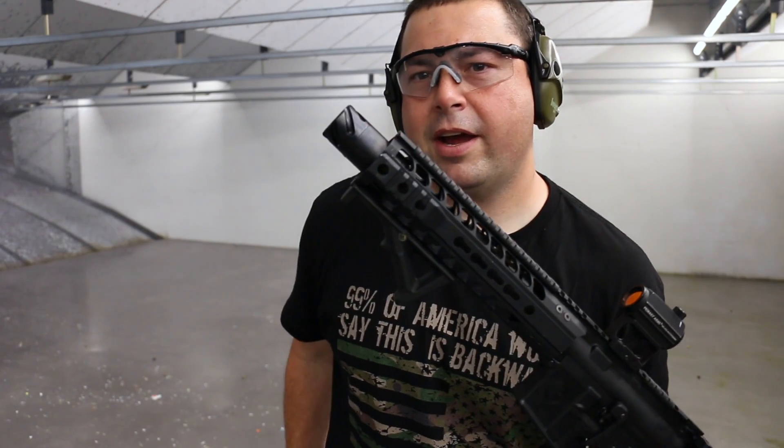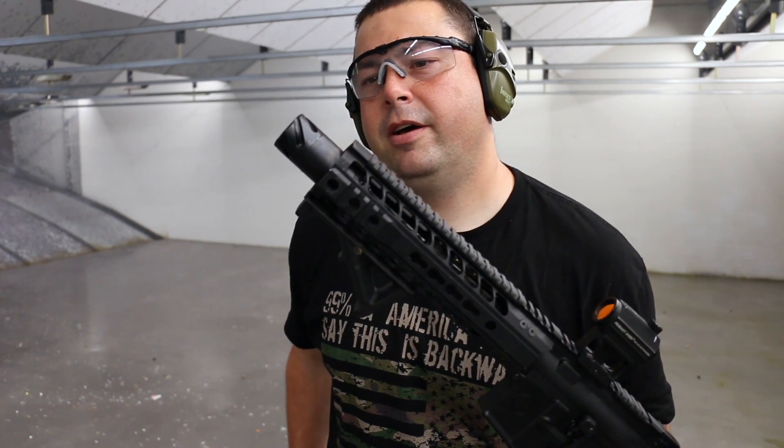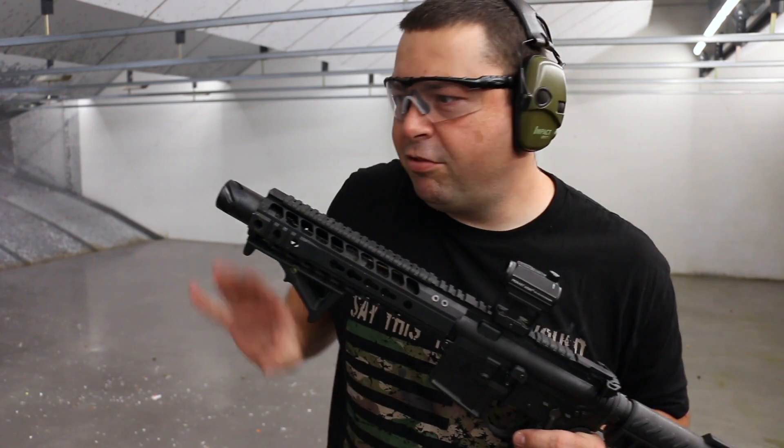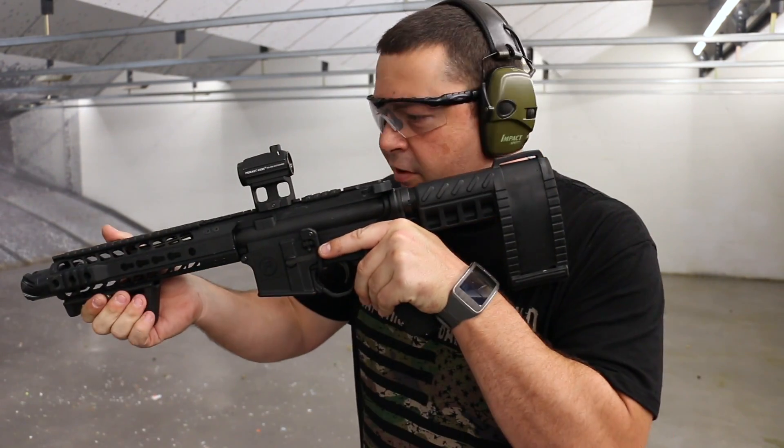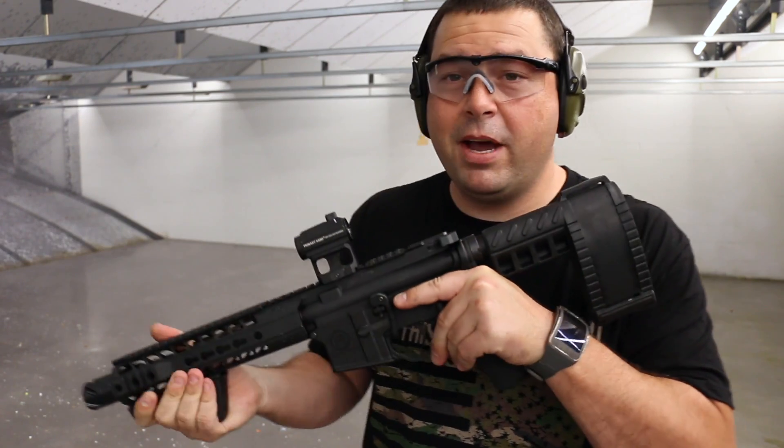I'm digging it. Like I said, with that compensator on here — the forward linear compensator — it pushes all that gas straight forward. So ultimately when you're behind the gun on this thing, the gases aren't blowing back in your face.